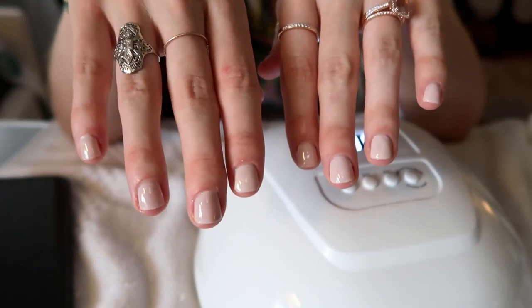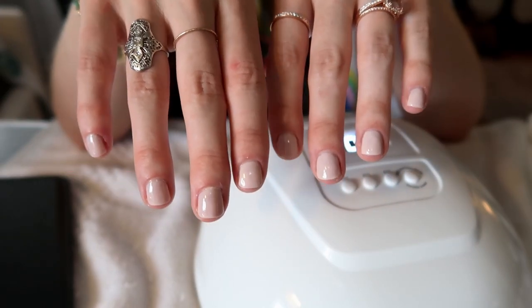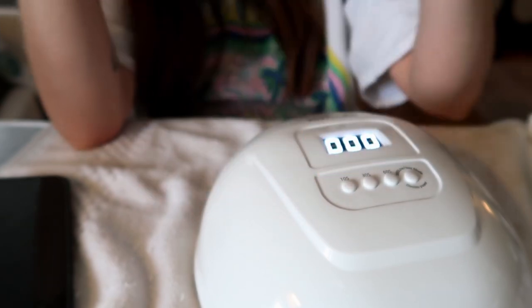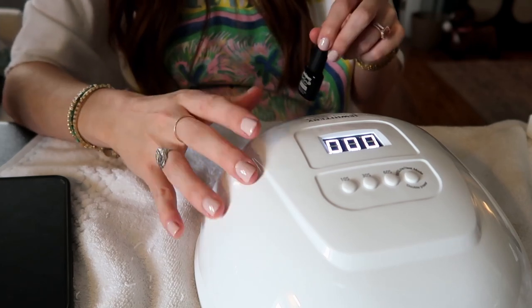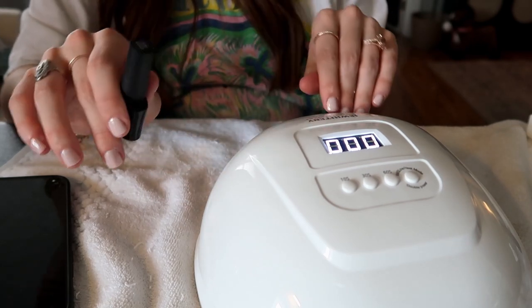Another close-up to show y'all — we are officially done with color. Now we'll add a very thin top coat, and I do two 120-second light cycles per hand, and then you are completely done.